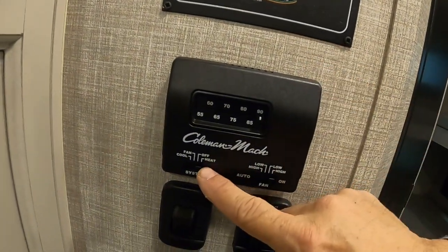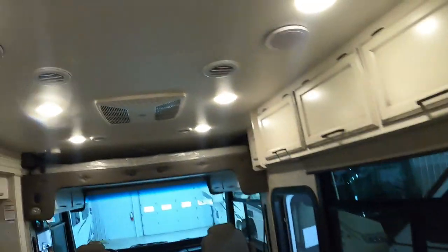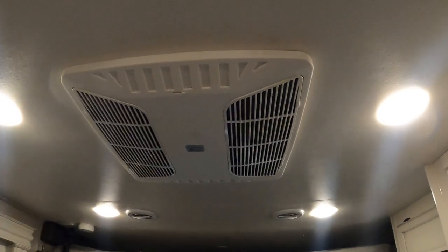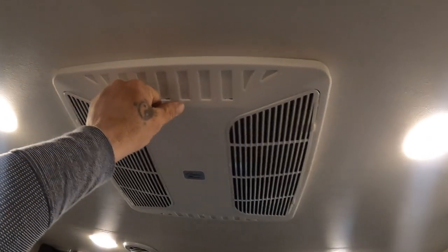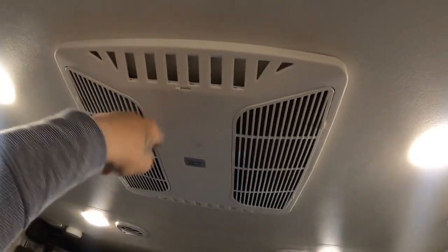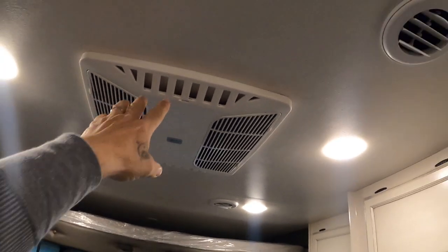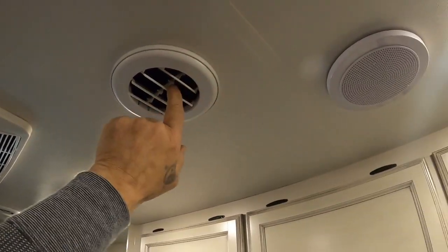Down here's the thermostat. I'm going to turn the AC on and crank it down — let you hear that blasting. If you get to a campsite and it's already hot in here, open up this quick dump. That allows it to start cooling because these little returns start circulating the cool air, and then when you close this, it'll blast colder air through these vents.